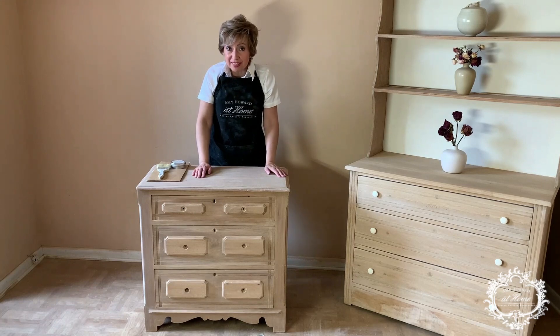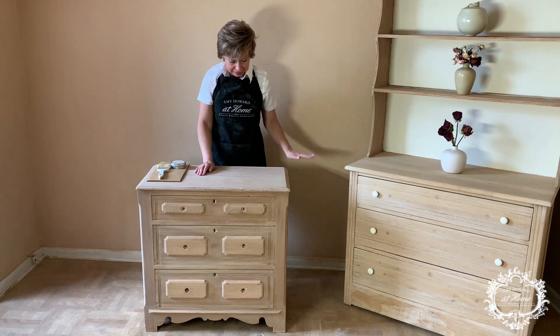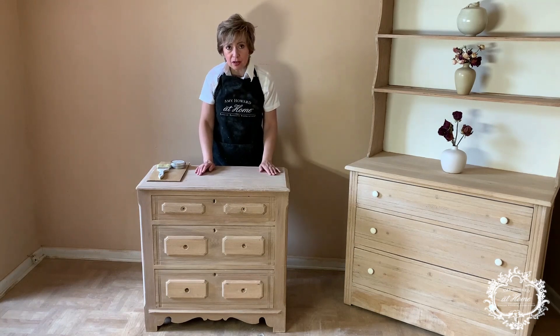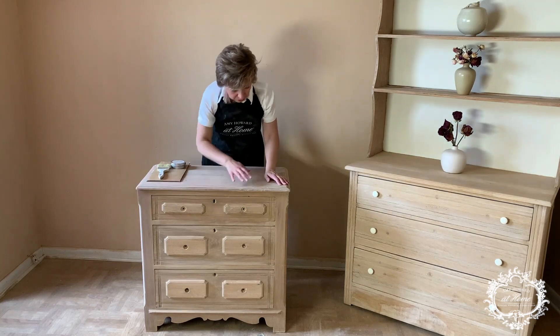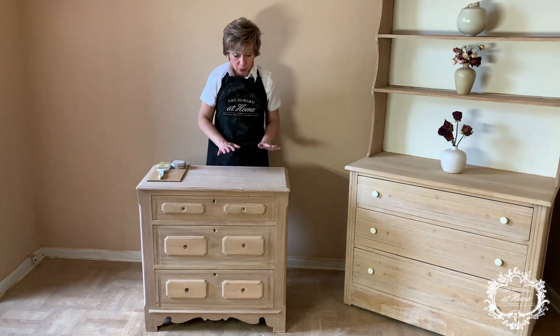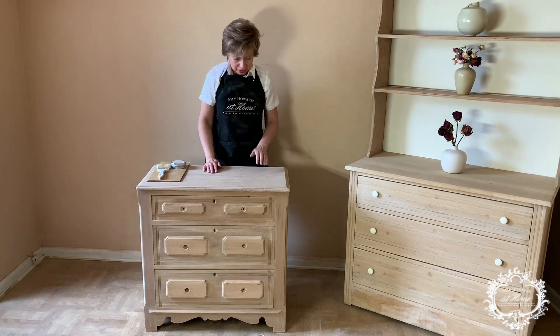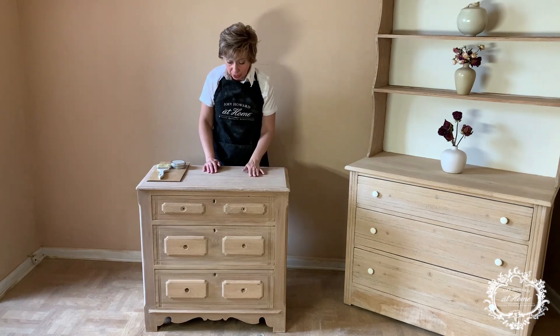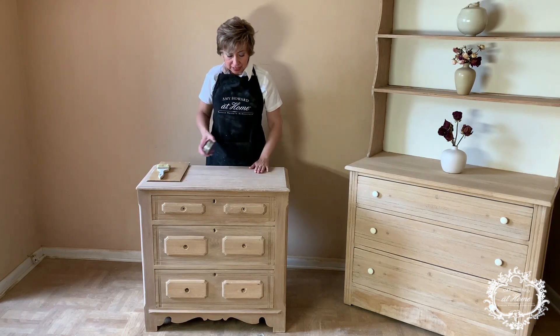I just completed fully sanding and bleaching my piece. As you can see, the color is much lighter. However, I discovered that this is not oak — it's actually walnut. And it's a really beautiful brown color and I just love it the way it is. So we're going to be now protecting this wood.